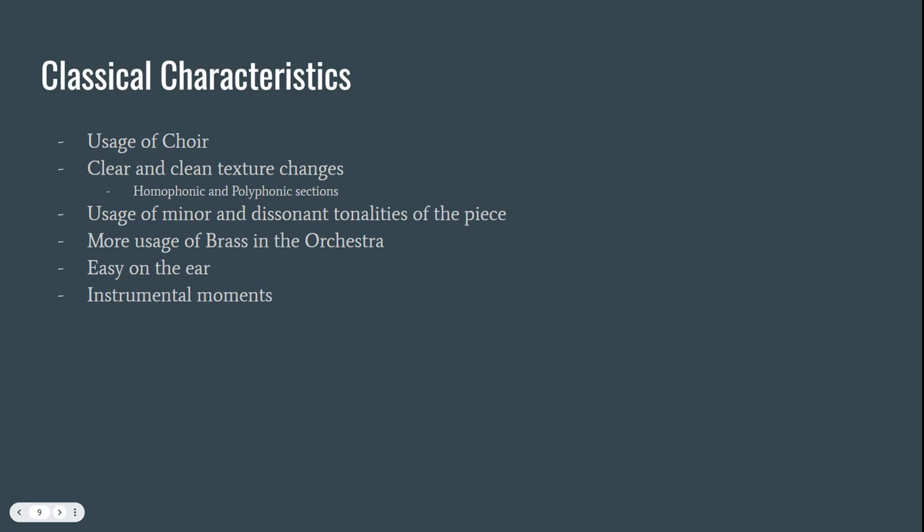Thank you for listening to my presentation today. Again, my piece was the Requiem in D minor K-626 by Mozart, and I covered the introduction. Thank you.